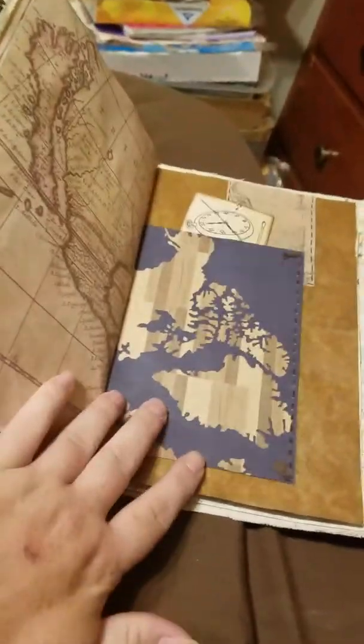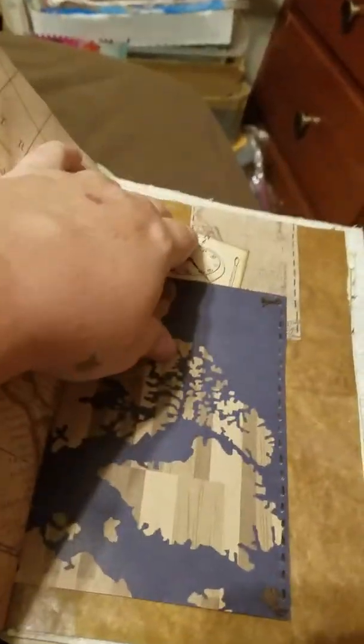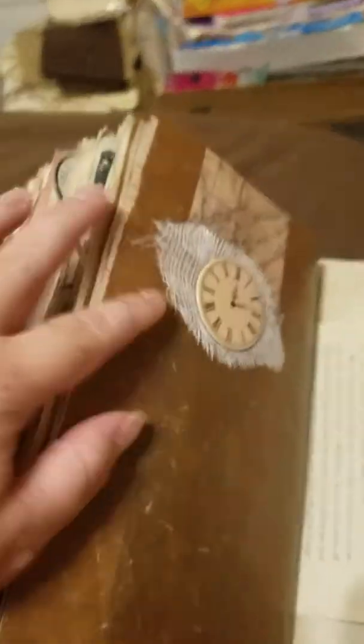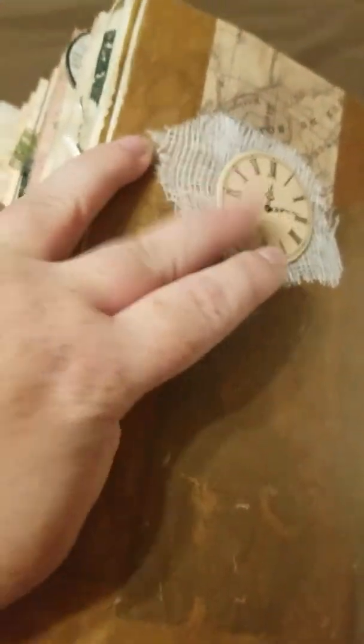Map paper, the other side of that pocket — it's got another compass image in there. Washi tape, and then over here it's got a little cheesecloth and one of those 3D clocks.